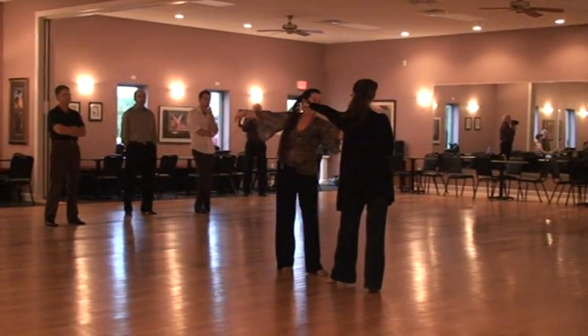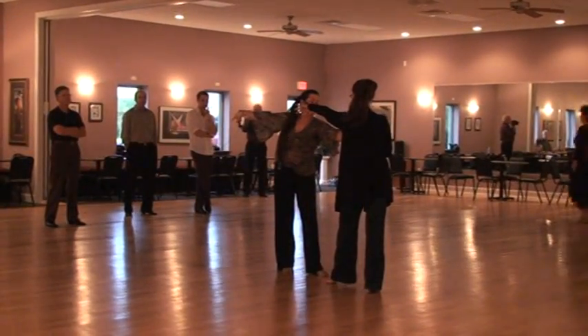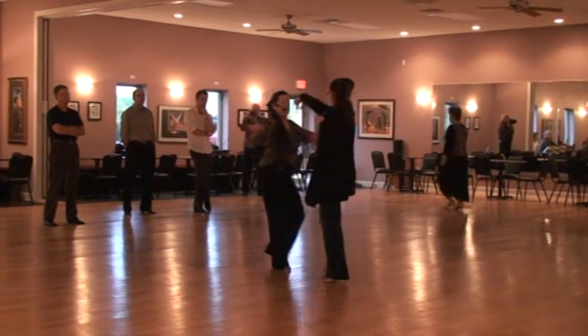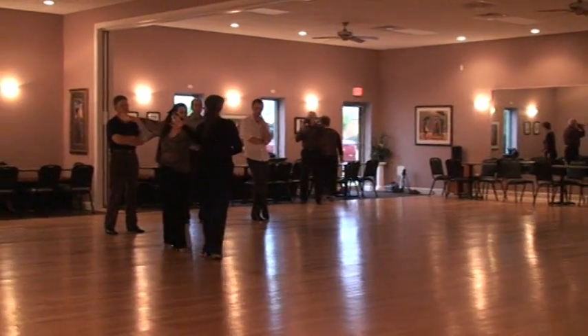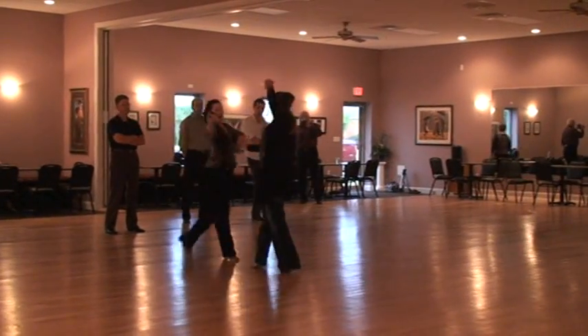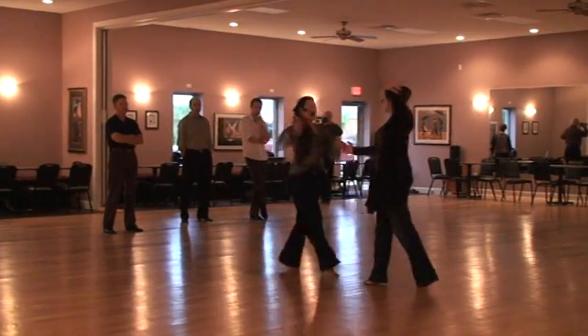We're going to do 3 cha-chas, first back, then forward. So 2, 3, 4, and 1, 2, and 3, 4, and 1, 2, 3, 4, and 1, 2, and 3, 4, and 1.